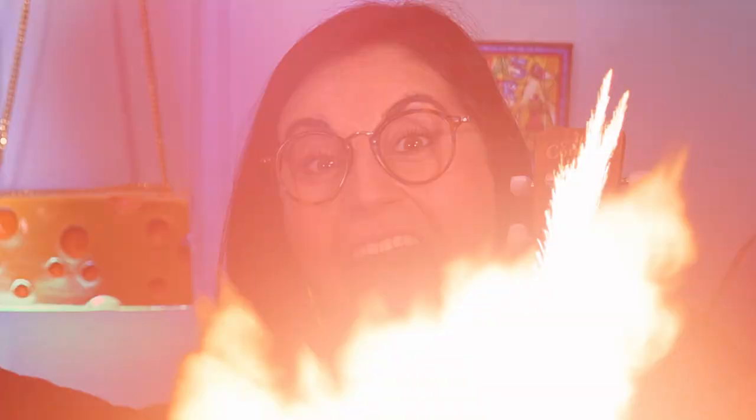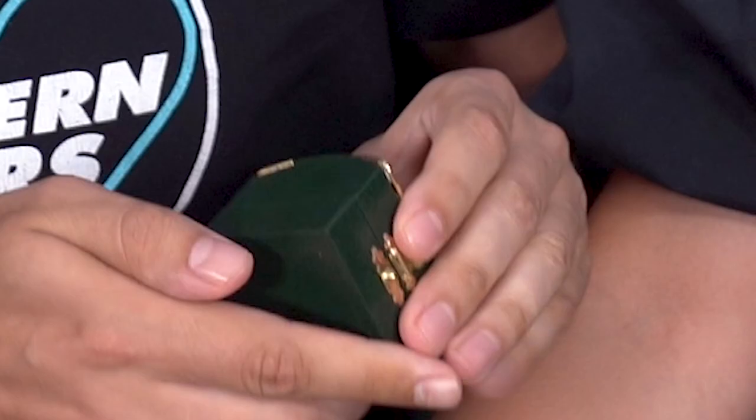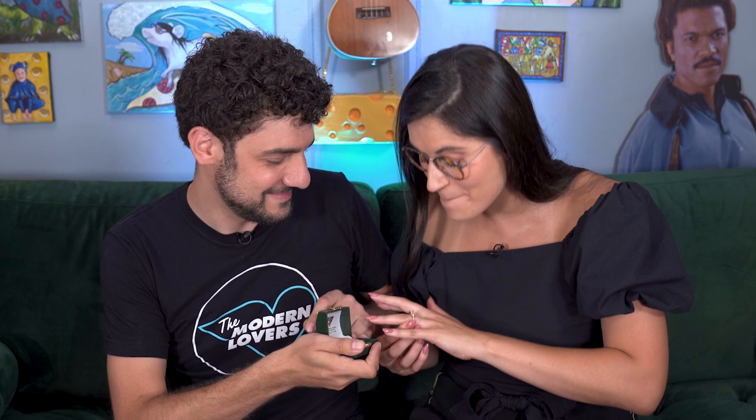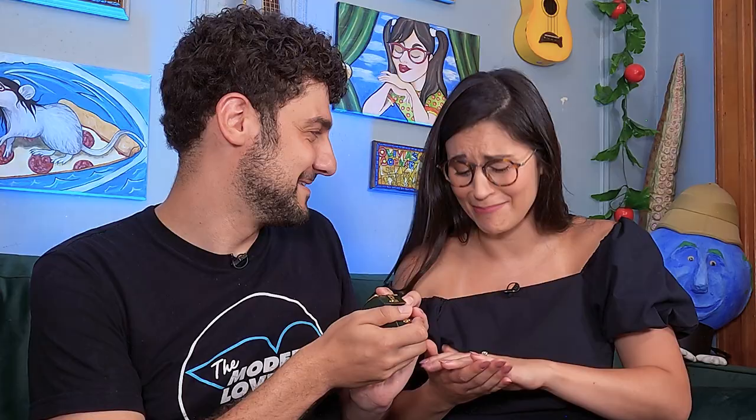Joe! Yeah? What are you giving this cheese? This is a five. Olivia, would you want to marry me? Yeah? Yeah. Yeah! Oh my God! Oh my God. Joe, it's really pretty. Yeah? It's so funny, it's so perfect. You're my cheddar cheese girl.